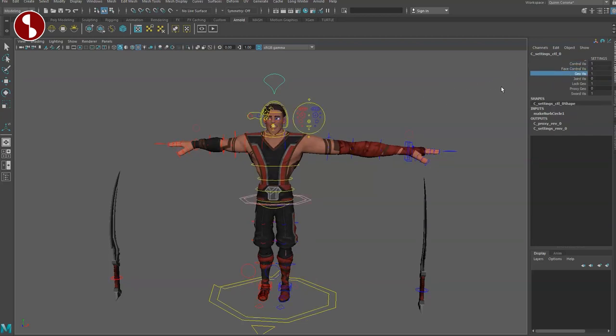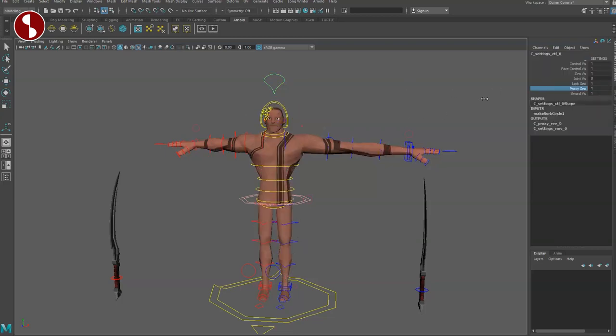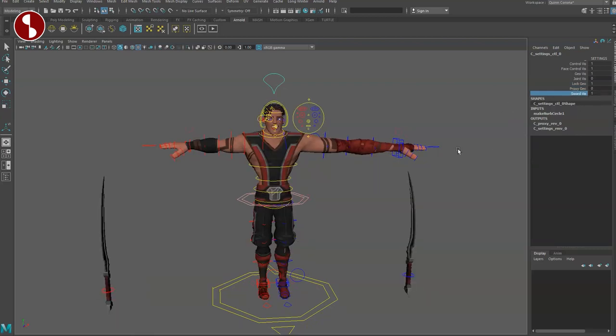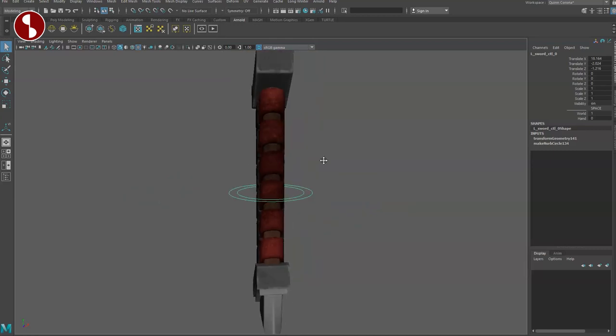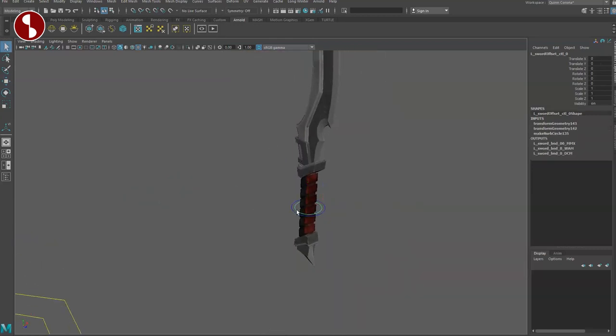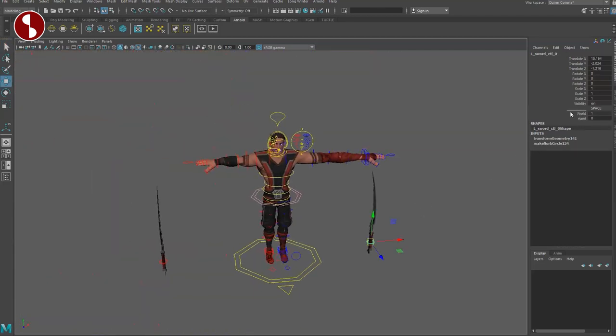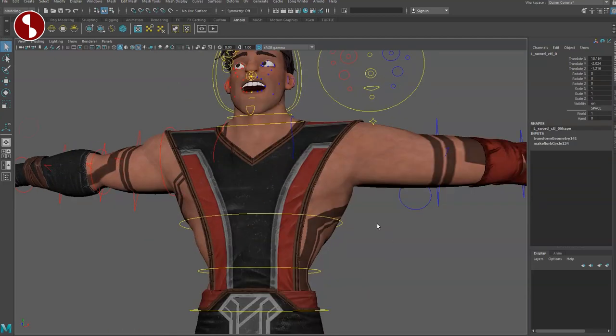You can lock the geometry so it's not selectable, and there's a proxy option for a faster viewport version. You also have sword visibility on/off. Speaking of swords — going to the sword, you have one controller, and inside another controller. Here you have different world space options: you can say no to world and yes to hand, attaching the sword to the hand. You can place it wherever you want but it will be attached there, which is always a very welcome rig function.